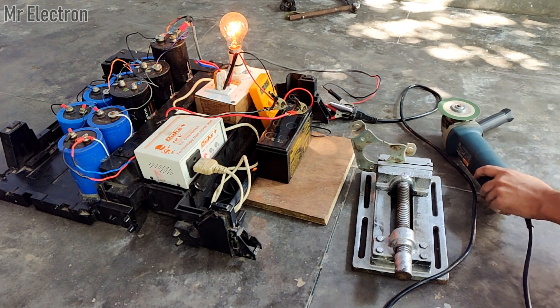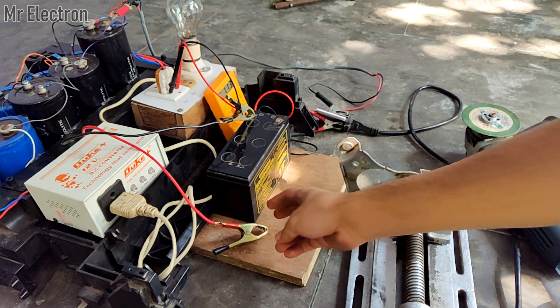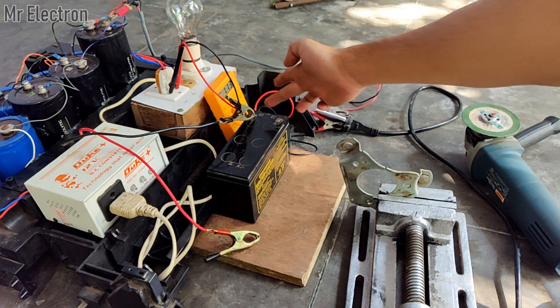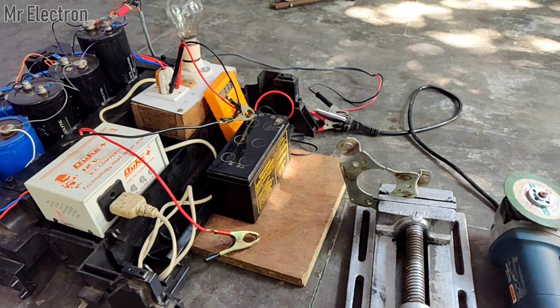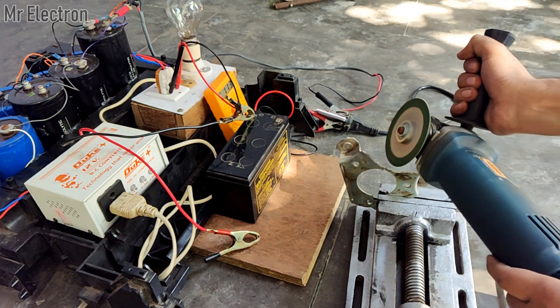I have removed the red wire connected to the battery and now I am going to operate the angle grinder with the charge left inside the capacitor bank from when it was charged previously.